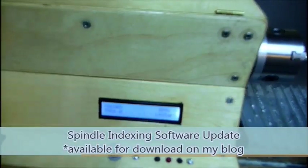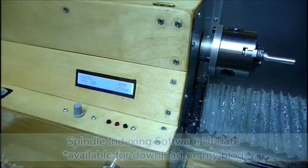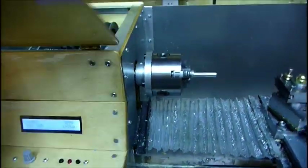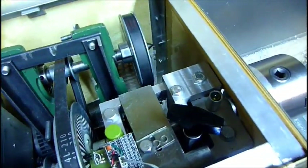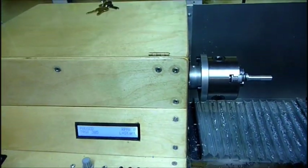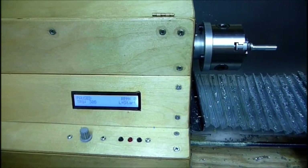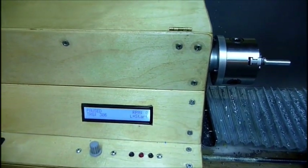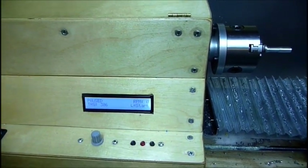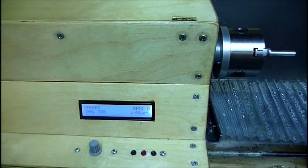I'm going to show a demo of my spindle indexer. It's basically a software update, though I did need to make a lock for my spindle. Basically, what that will allow me to do is lock the spindle so I can do stuff at each index — maybe with a Dremel tool or something. It also allows me to preload the spindle so that the pulley doesn't pull back when I stop the spindle, so you don't get that jitter.